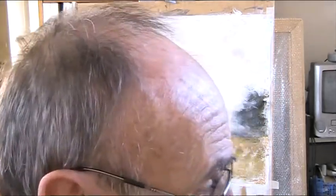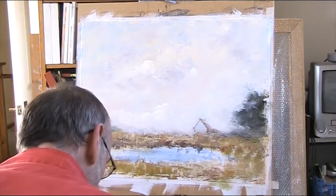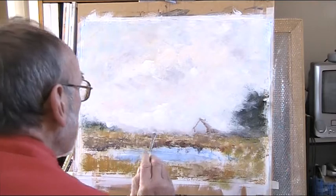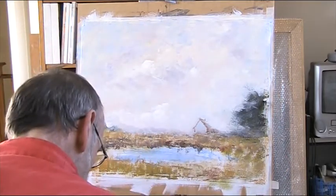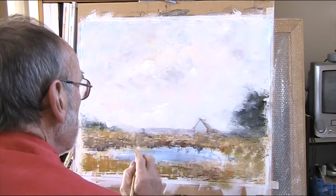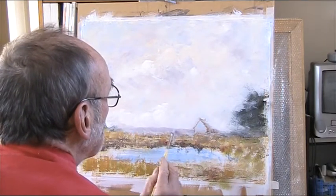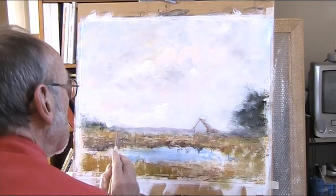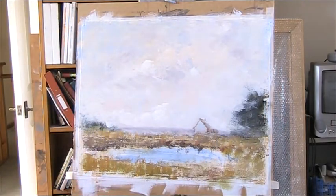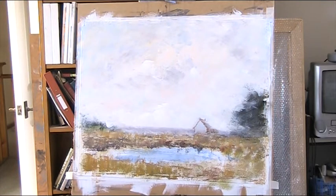Put my brush in the water and I'll do a bit of distance — a piece of blue and vermilion there, just don't want this dark, just to show a little bit. I've got trees there, just to give an impression of distance.